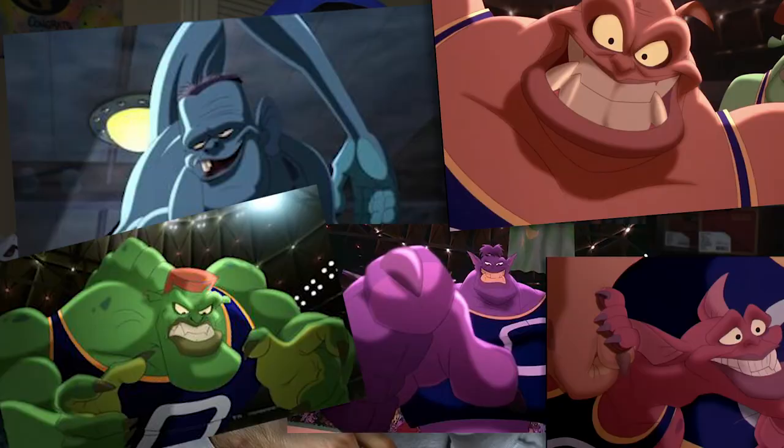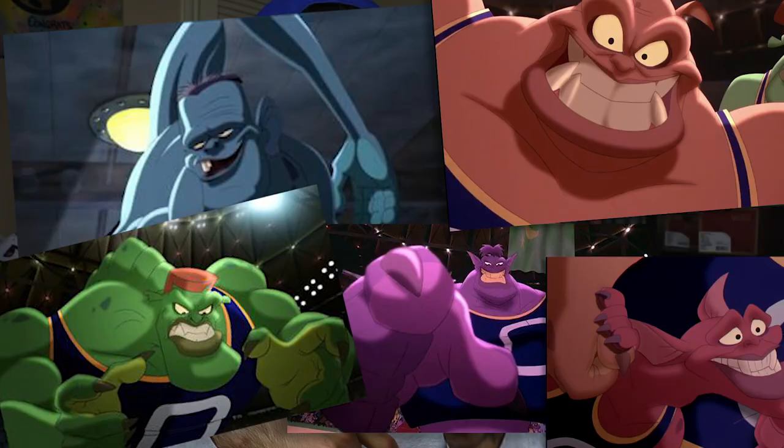Going back to the canvases — I wanted to use the colors of each of the Monstars, so there's blue, purple, green, orange, and red. Those were the five colors I used for the canvases. I'm gonna leave you a little spray paint ASMR and I'll be back.